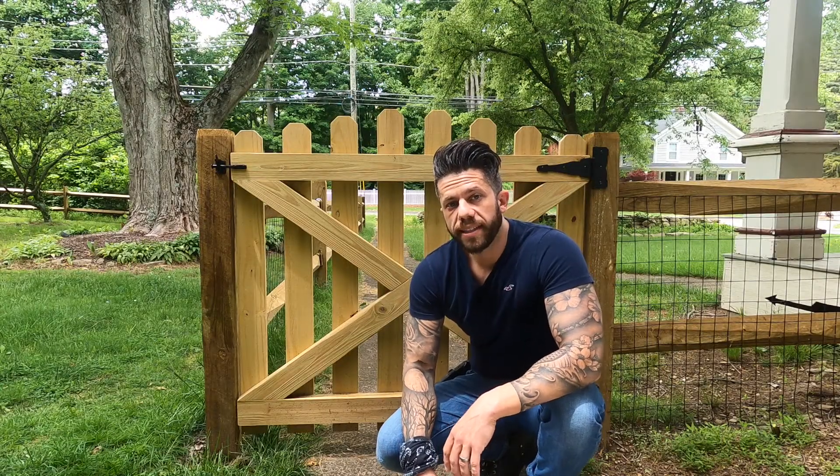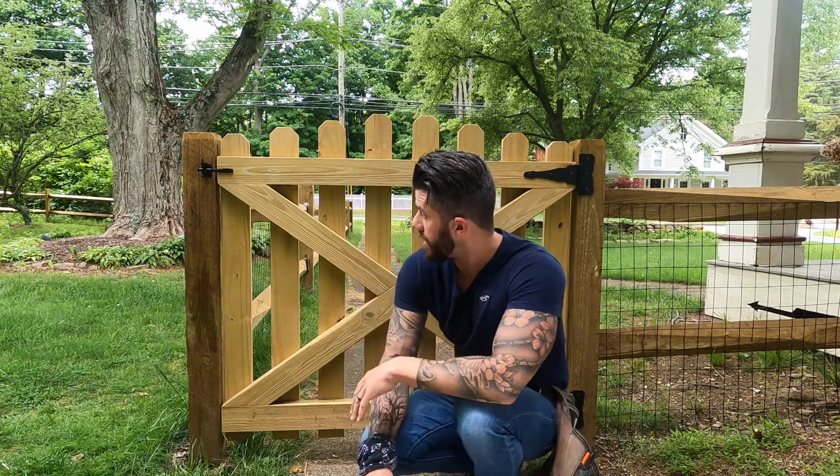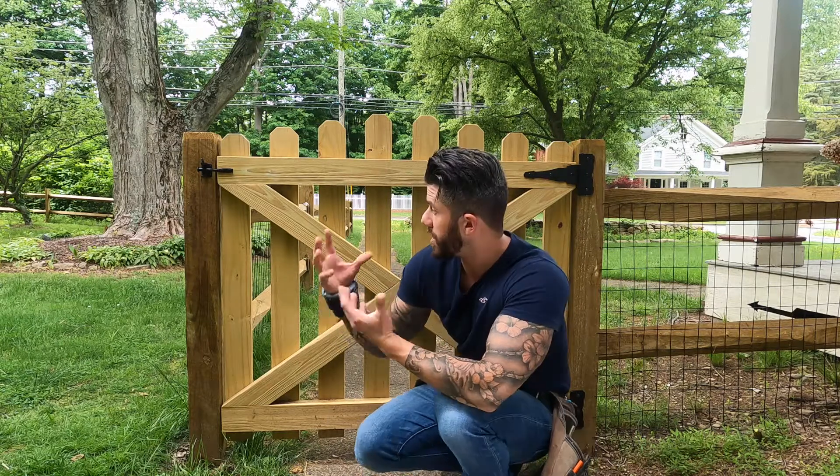Hey guys, my name is Sean Owens and today I'm going to be showing you how to install a gate. After I did the split rail fence video, I had a lot of people reaching out to me asking how I actually built the gates. I know they're already built, but it might be easier in the video to see what the finished product looks like and if you want to go with that style or not. Either way, I will walk you through it and show you exactly how I did it.